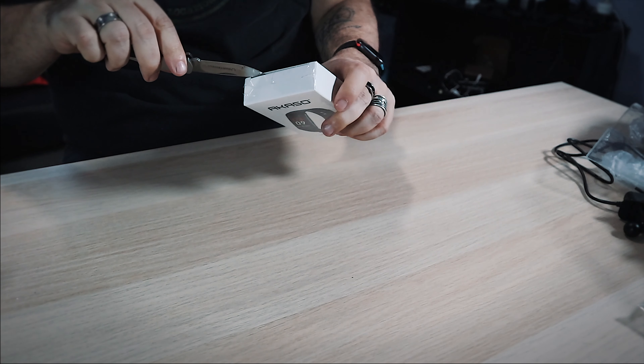We are going to open this — I need a knife for that. While I'm opening it, I've been using the Acaso action cameras, the V50 Pro and the V50 Elite. With riding season coming up I like to mount action cameras to my helmet, and I'm pretty excited to try those. I'll put a link up if you're interested.